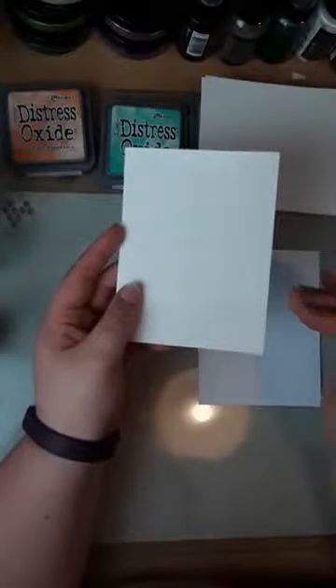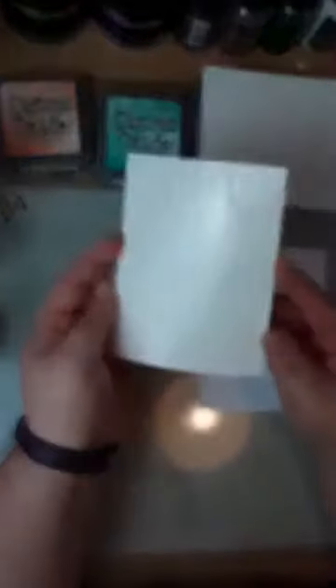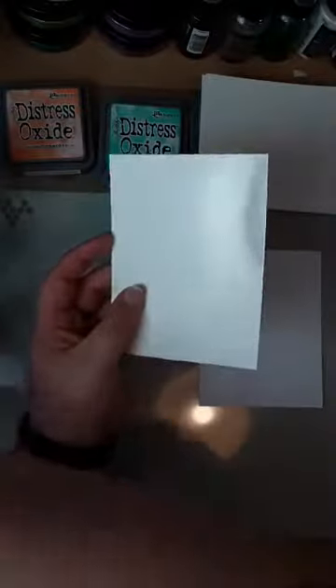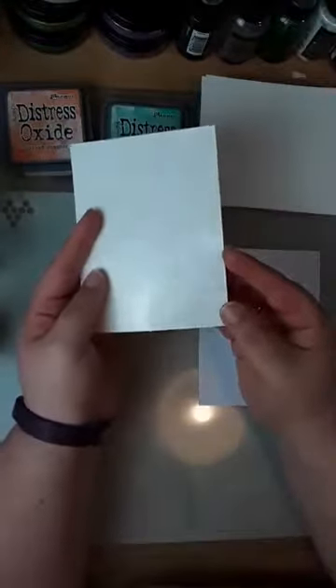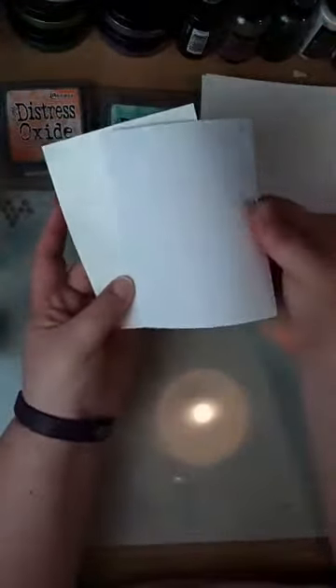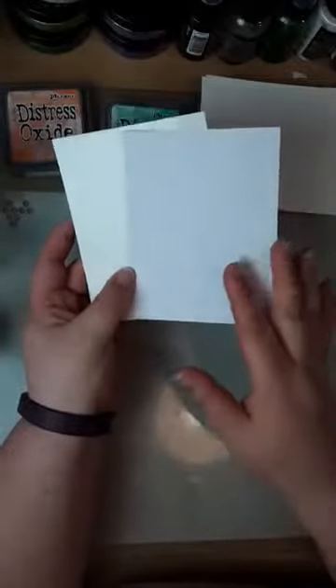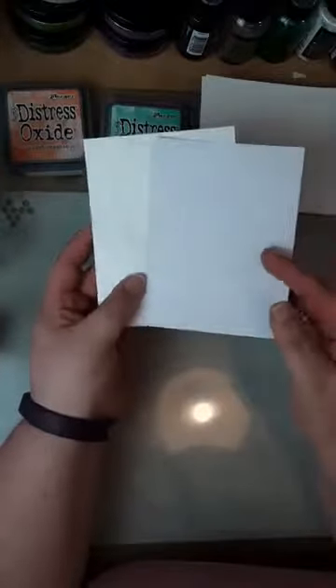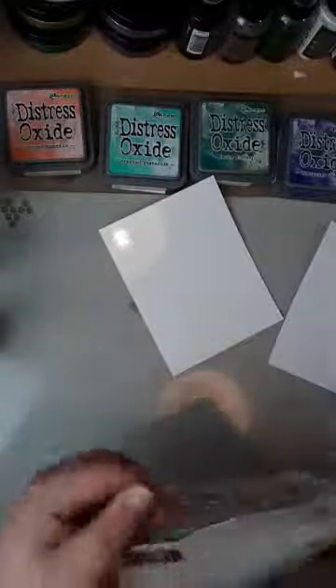I'm not saying photo paper doesn't work — it can be really hit and miss depending on the brand, it just depends on what the card is coated with. We do 20 of the postcard sheets for a fiver, so it's not ridiculous money. You can see it's really shiny, like photo paper. Sam will put the link up for you.